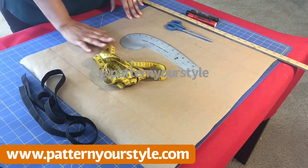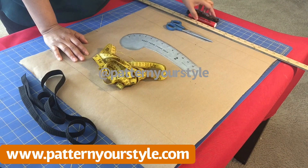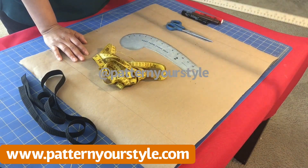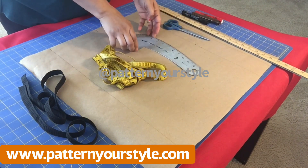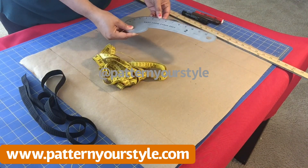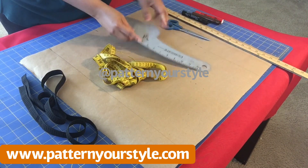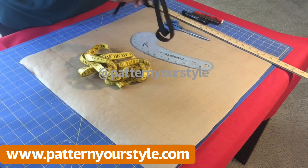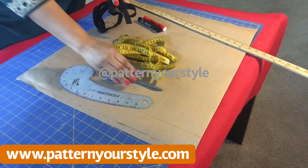These are the tools we are going to use today to make this off-shoulder top: your marker pens, a long ruler, a pair of scissors, a very firm curve ruler — a very important tool to have in your arsenal, get it if you can — and of course your measuring tape and elastic. We are not going to use the elastic for the draft.